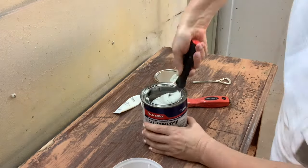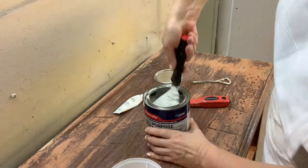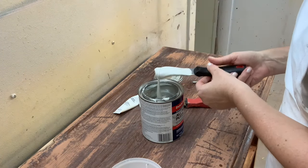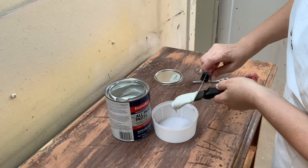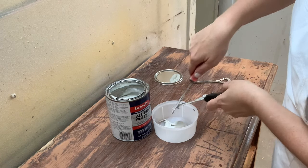Bondo is solvent based so good ventilation is required while using it, and it will require good mixing before getting started. It is a two-part system — it comes with a hardener along with the putty, and here I am mixing the two using a couple of inexpensive putty knives.